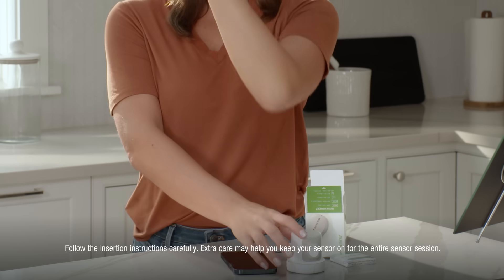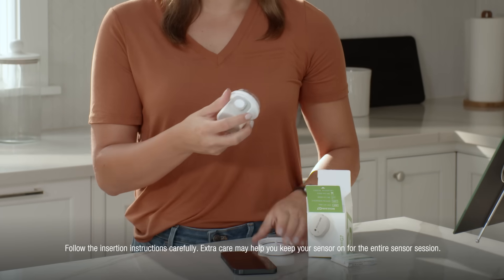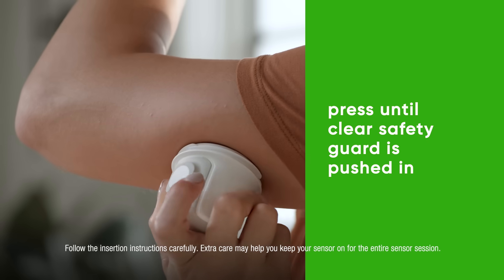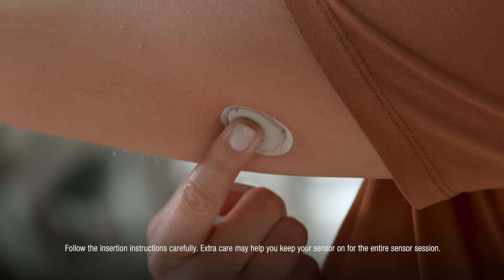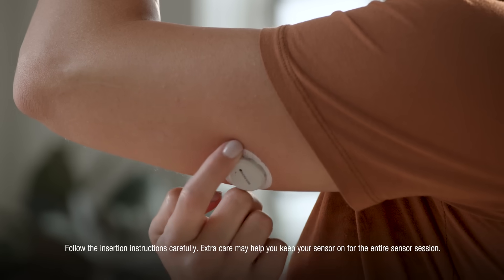Grab your applicator and unscrew the cap. Don't touch inside the applicator. Press and hold the applicator firmly against your skin, then push the button and remove the applicator. To help keep the patch on your skin, press on the sensor for 10 seconds, then rub around the patch three times.